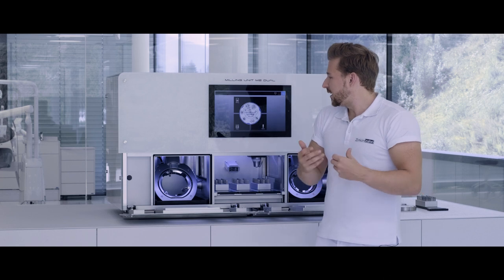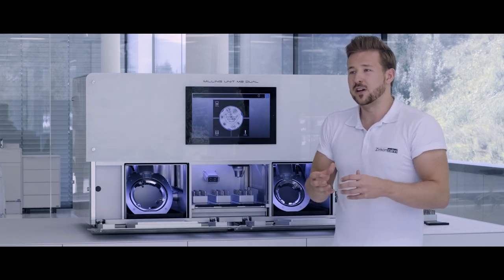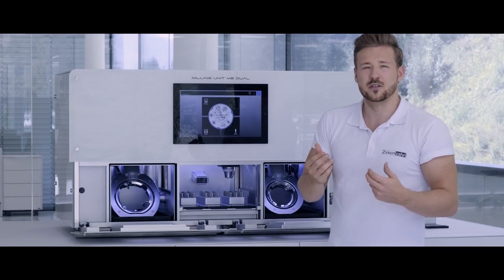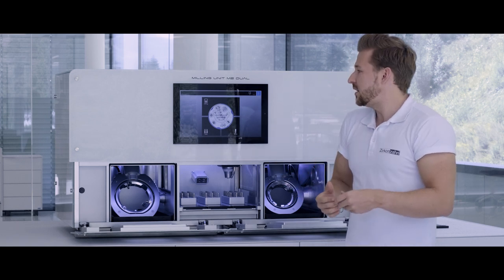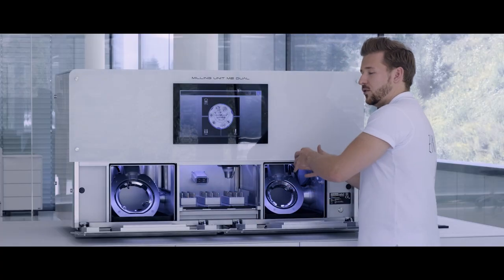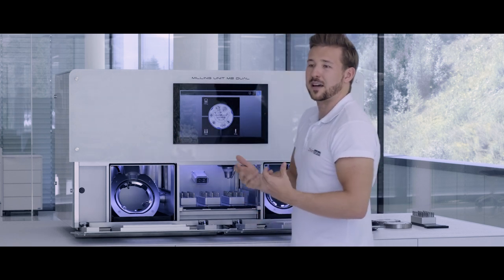What are the big advantages of this machine? As mentioned before, you can mill all future blank sizes. The machine is never blocked by just one job that has to be milled. You have the possibility to start and stop your milling process at any time. For example, if you have a very urgent temporary that you need to mill, you stop the milling process on the left side, put your temporary in on the right side, mill it, and then continue milling on the left side again.